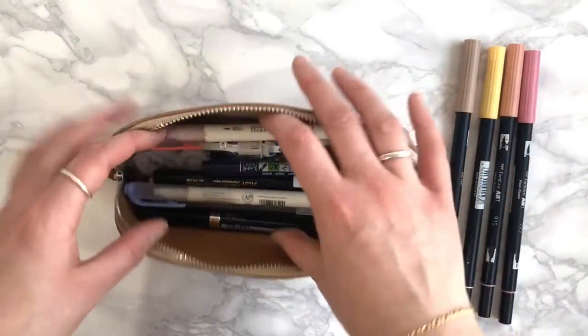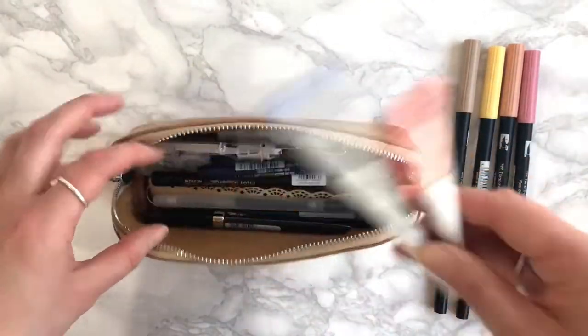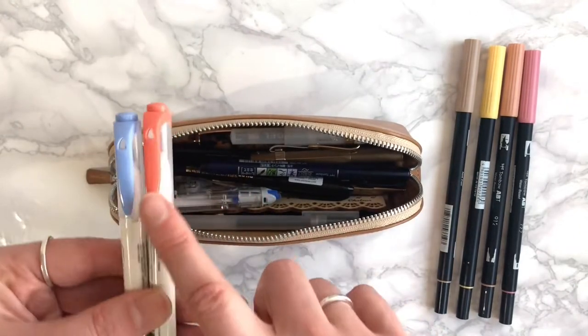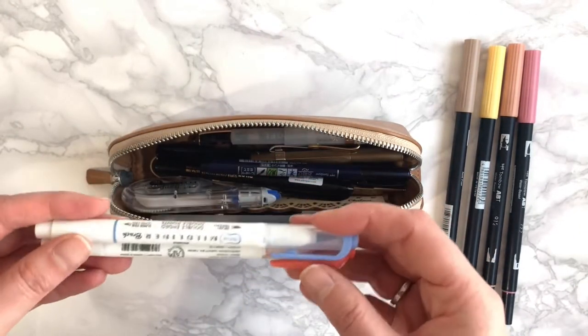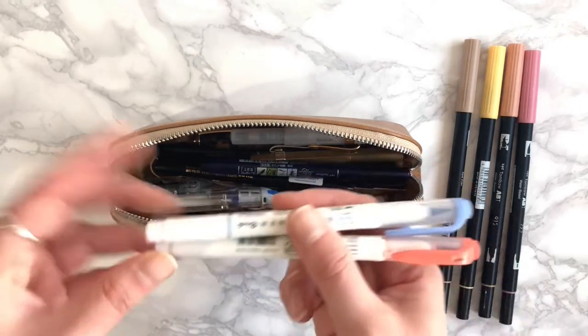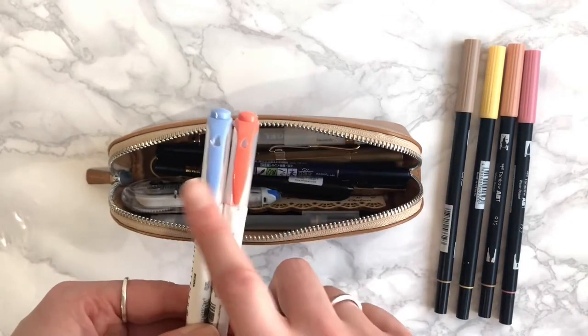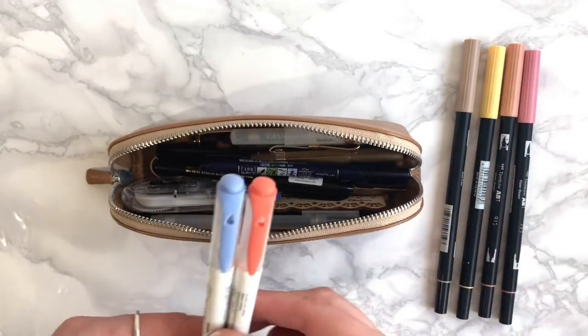The other highlighters I have are a couple of Mildliners — the brush type ones, because I prefer a brush tip. It also has a smaller point on the other end. I just have a blue and a red to complement the Tombow colors I've got.